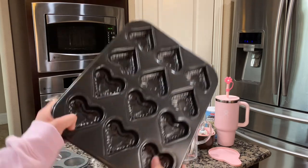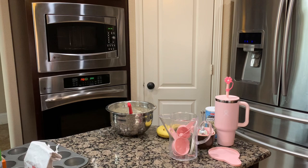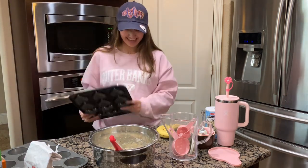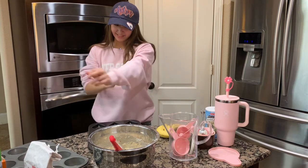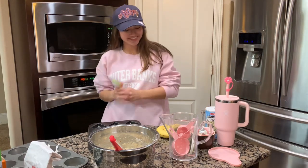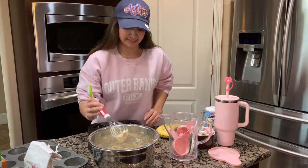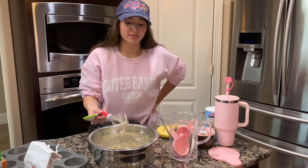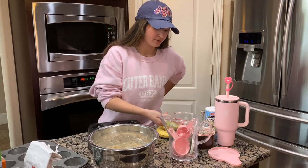Now it's time for the heart pan. Oh my gosh she is so cute. I would always make cookies in here and they'd be heart-shaped cookies and I was obsessed. So now we have heart-shaped banana bread. Get one of these little spoons and just scoop them. I still think this is a little thick. I wonder if I put too much flour — oh maybe I did because I used a full cup instead of a half when I eyeballed it.